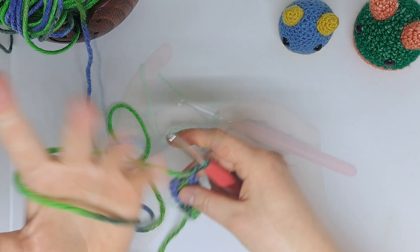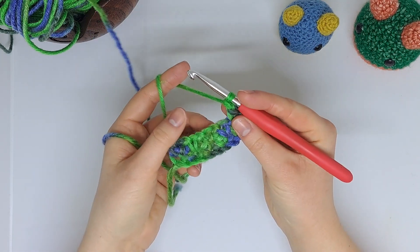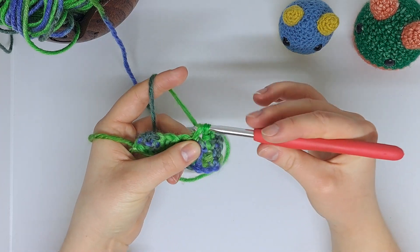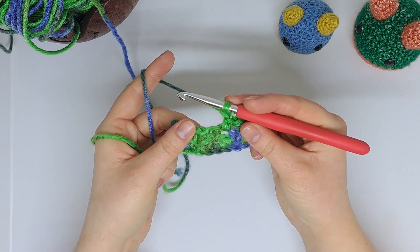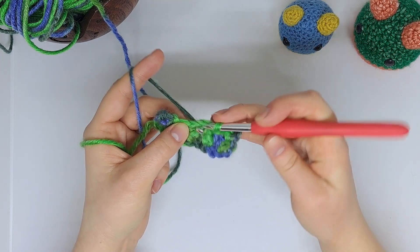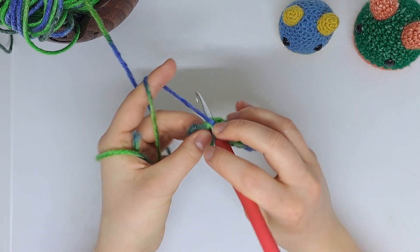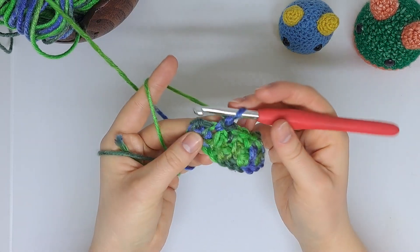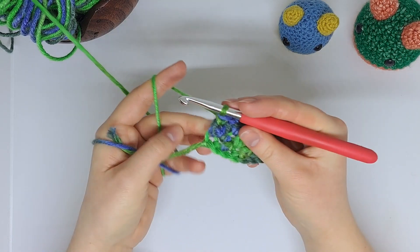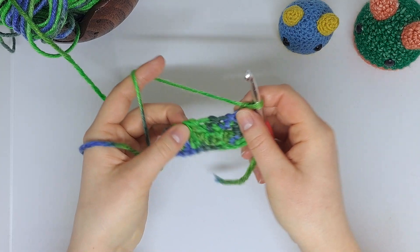Identify where you're going to work, pop your hook through, single crochet, chain one, then jump over again — jumping over that stitch and working into the next chain space. Single crochet, chain one, jumping over. There are my two anchor points, so jump over, pop the hook into the space, single crochet, chain one, and repeat. At the end of the row, work a single crochet into the top stitch of the previous row, chain one, and turn the work over. You can see it starting to come together now.